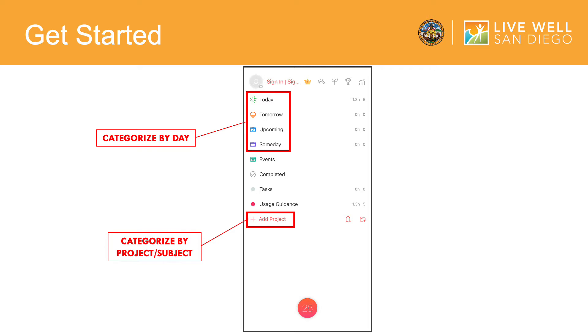If you have a task that you want to start now, you can click the circle symbol with the number 25 to begin a Pomodoro cycle. The Pomodoro cycle sets a timer for you to work on your task for 25 minutes. Once the 25 minutes are up, a 5-minute timer will be set for you to take a break. We will go back to this timer later in the video.